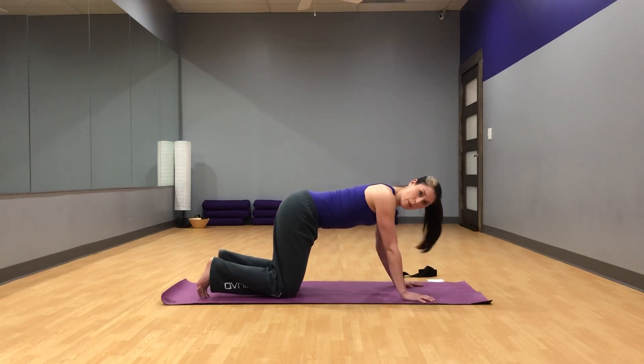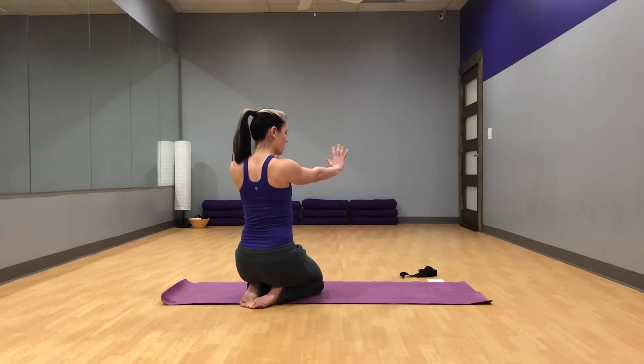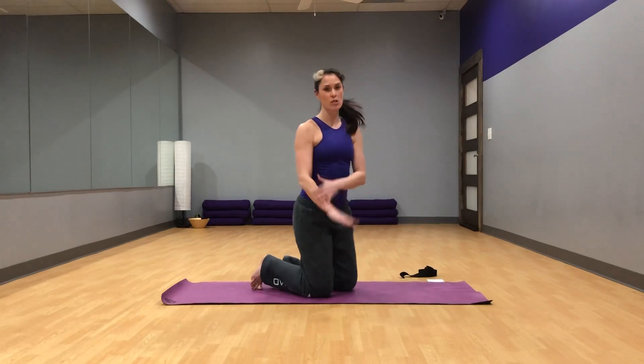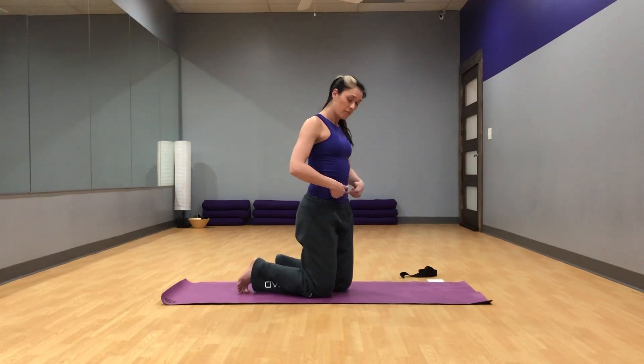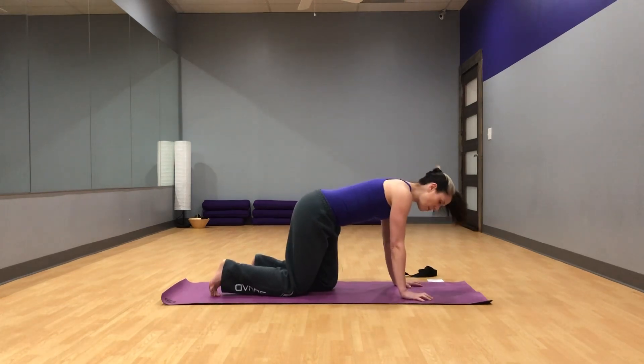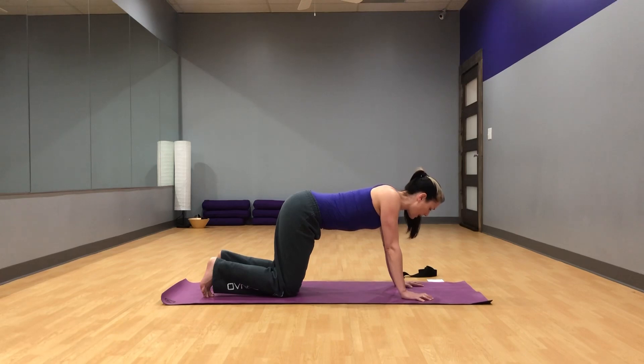From here we're going to do some scapular push-ups. The only thing moving here are your shoulder blades — squeezing them together, retracting them, and then protracting or pulling them away from each other. Your arms stay completely straight, no bending at all in the arms. Belly button stays pulled in and don't let that low back move at all.